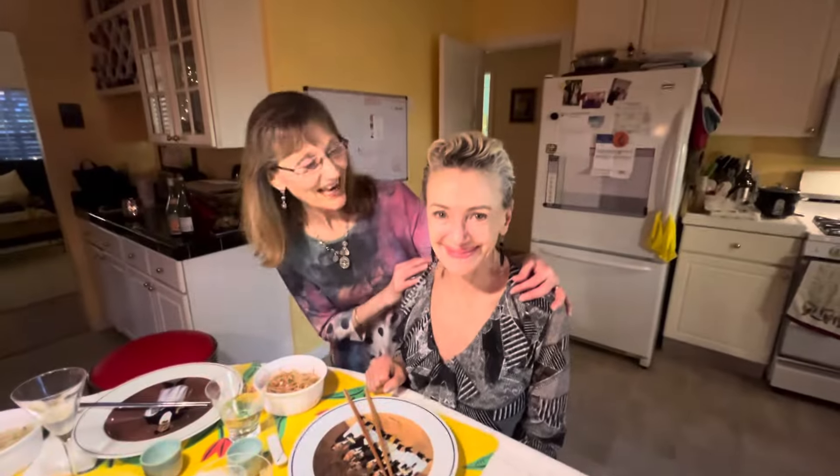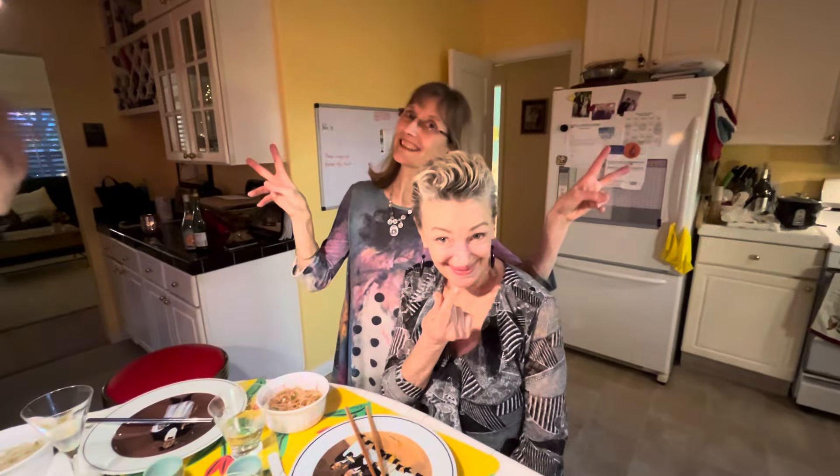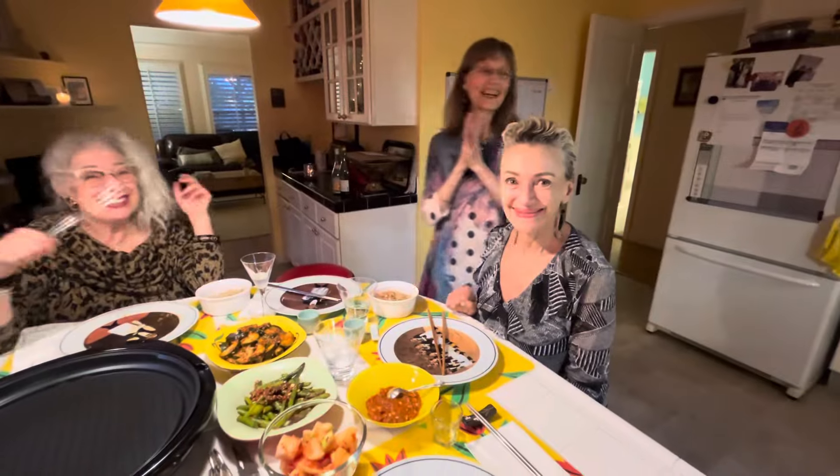And it's Janet's birthday — yay Janet! And there's Jacqueline, my sweet friend. It sounds great.